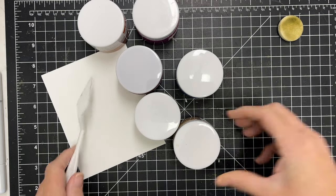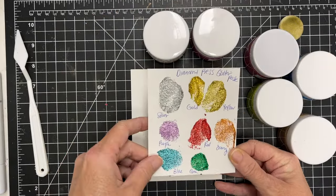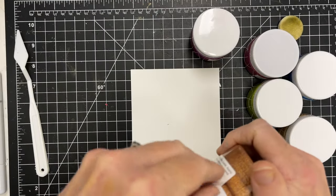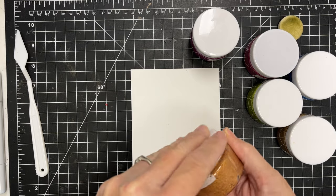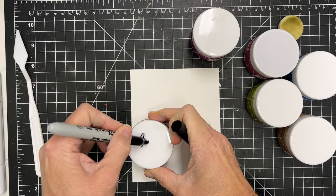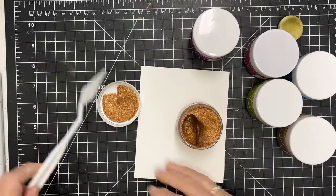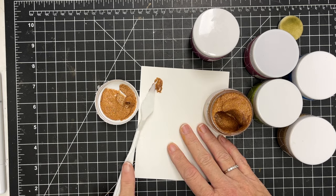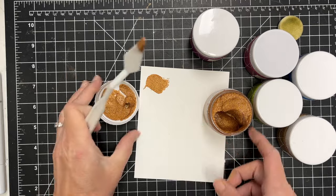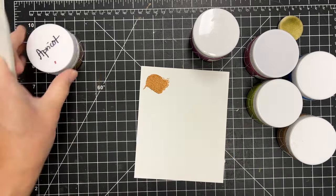I'm going to go ahead and swatch some of this. I have some previous Diamond Press glitter paste right here that I swatched before, and I thought that was a good way to find the color I want to use. This first one is apricot. Be sure to take some out of the lid too because it gets in the lid and you don't want to waste any of that glittery goodness. I'm just going to lay each color down and wipe my little palette knife in between.